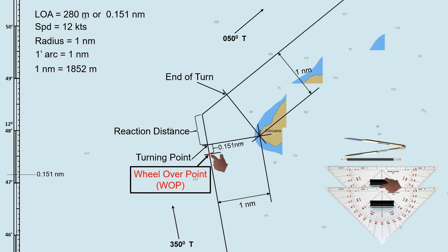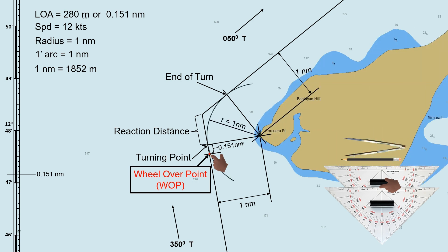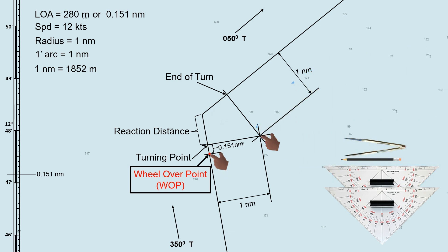Let us compare this method to the first method. The two parallel index lines intersect at the lighthouse position, which serves as our reference point in the second method. The turning point is at the same spot as with the previous method, and so is the wheel-over point. So whether we have a fixed reference point or none, we can still determine our wheel-over point manually based on our preferred radius using the two parallel index lines. Kindly check the pilot card on board for the maneuvering characteristics of your ship so that you can choose the desired radius during course alteration.